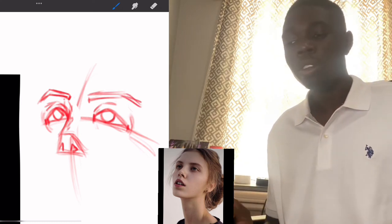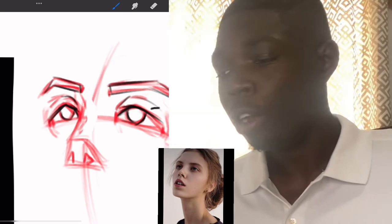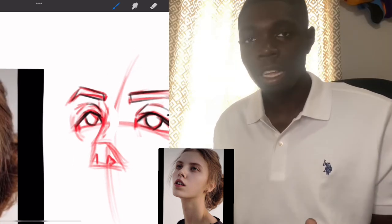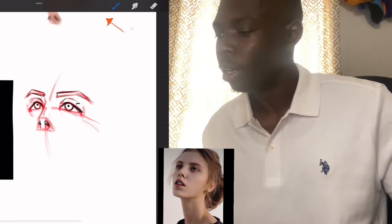This is going to be very helpful. Once you have a good sketch, your rendering stage is going to be beautiful. Because if your underlying structure isn't built correctly — if your foundation isn't laid down correctly — your coloring isn't going to look good. Now we're going to move on to the rendering stage.